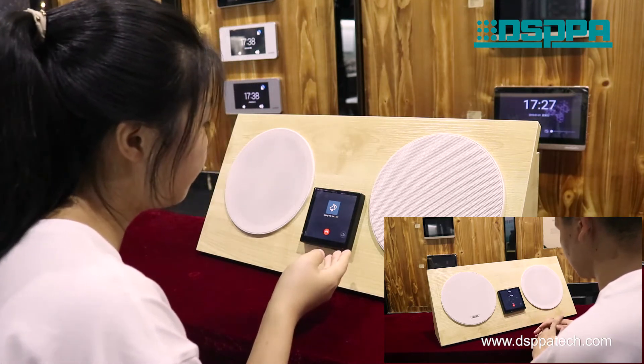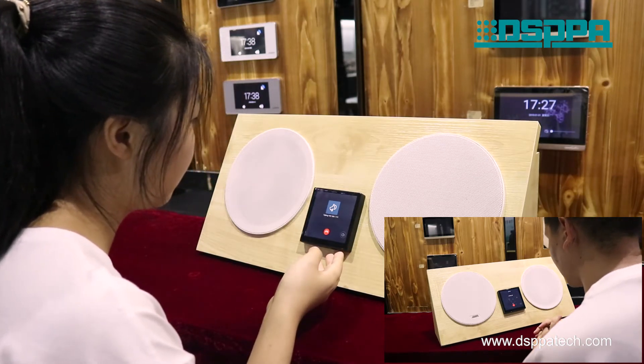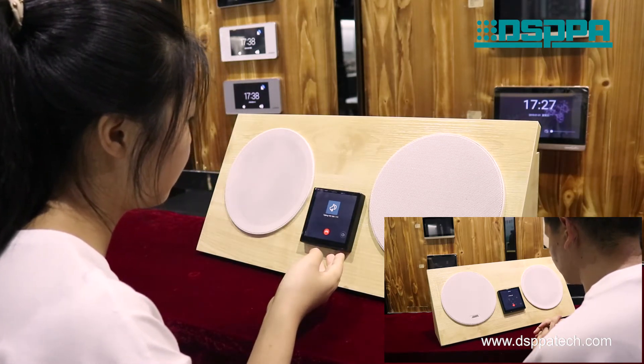Hello, welcome to DMA39. Hello, welcome to DMA39.